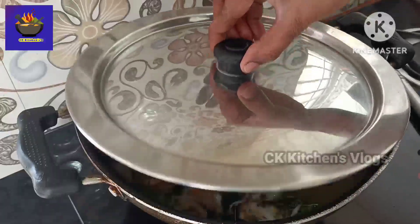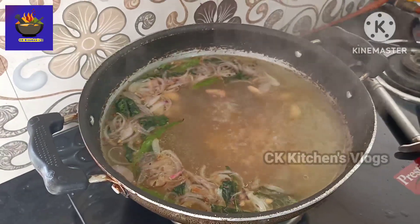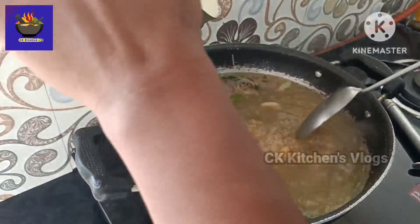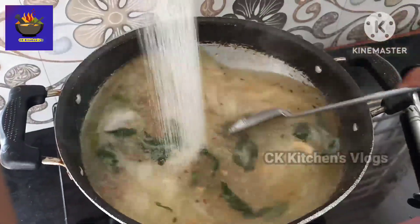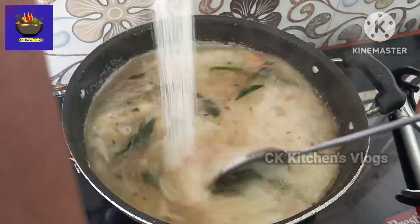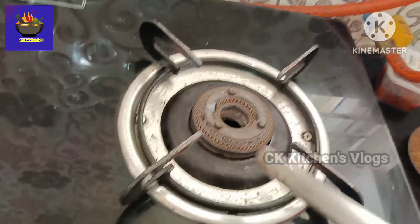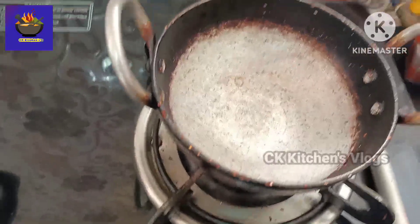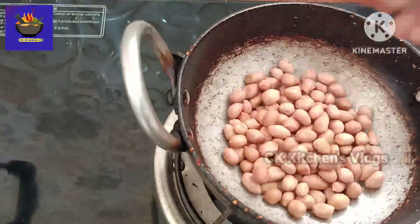Pour 1 cup of water. Now we have to prepare the chutney. The chutney has a lot of combinations.